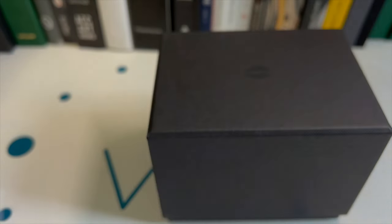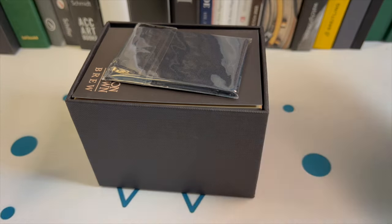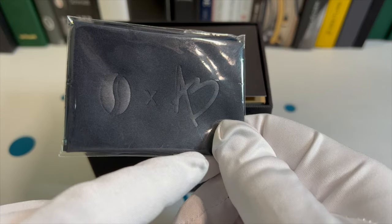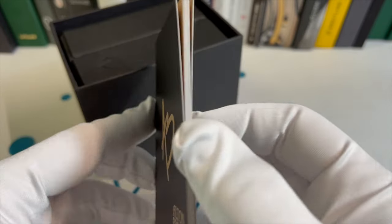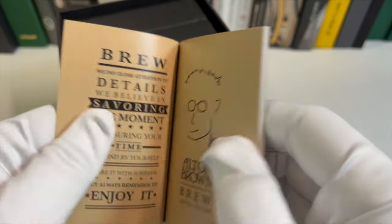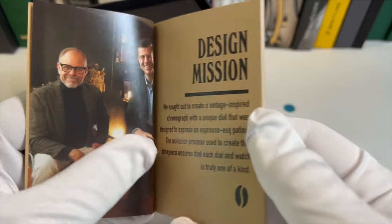We were able to select the numbers. If we look inside, we'll see that there is another box and this box has the Brew logo on it. We open this box up. We have a polishing cloth that has the Brew X Alton Brown insignia on it. That's pretty neat. Even the polishing cloth has the collaboration insignia on it. Then you've got the Alton Brown Brew on the booklet. This is his face, limited edition. This goes over the design mission.